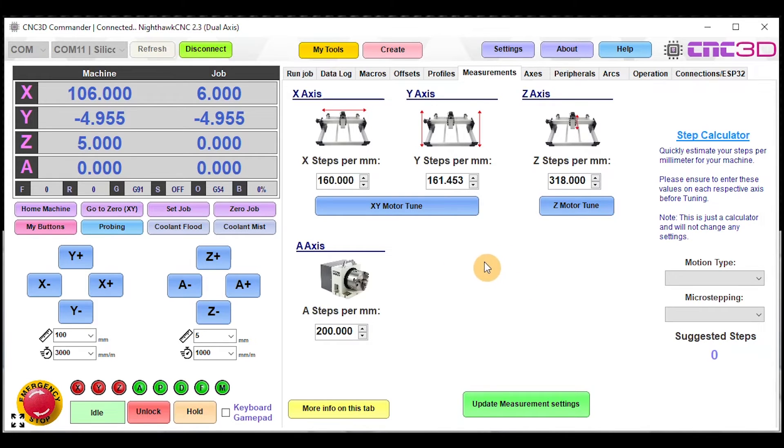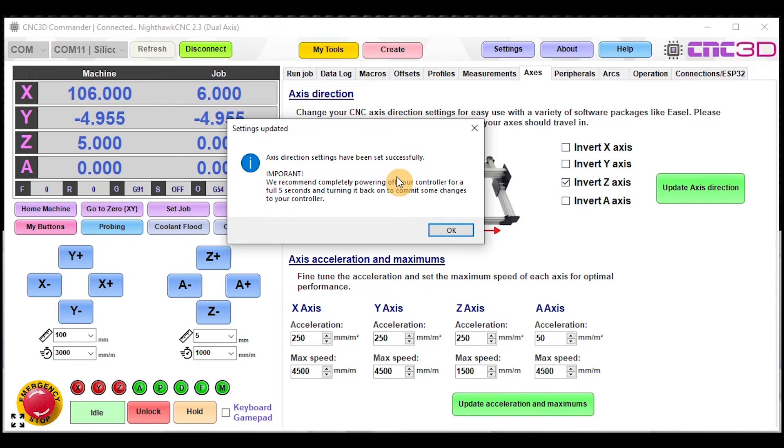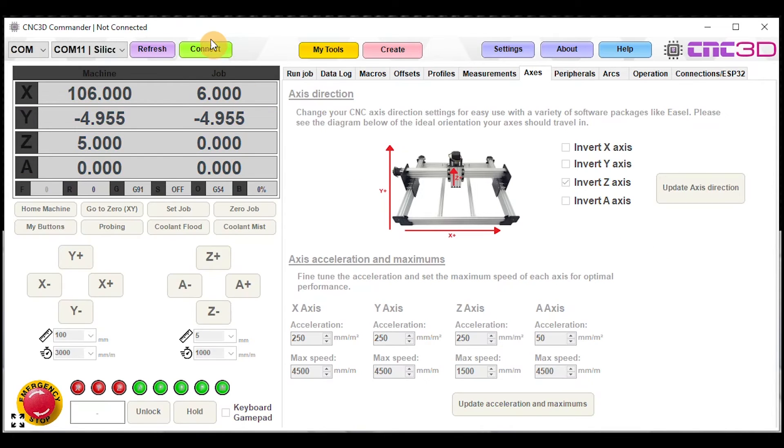You should theoretically be good to go at this point. But if something isn't right — for example, your X or Y axis is going the wrong direction — go into the Axes tab and toggle the tick boxes to change the direction of a particular axis. After toggling X, Y, or Z as needed, hit 'Update Axis Direction.' It will recommend completely powering off your controller for a full five seconds — definitely do that, and just hit Disconnect at the top first.